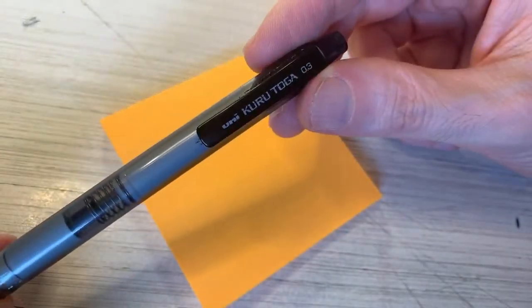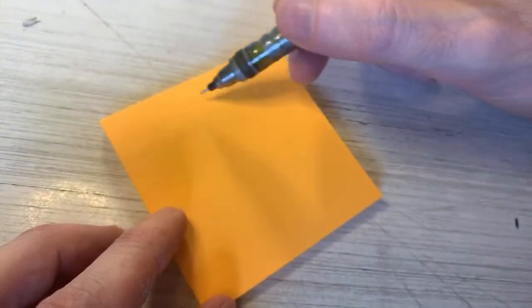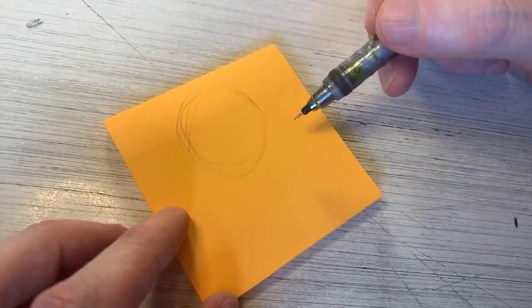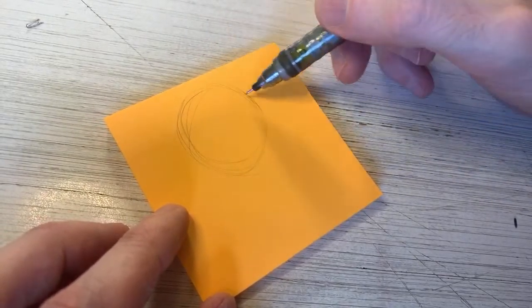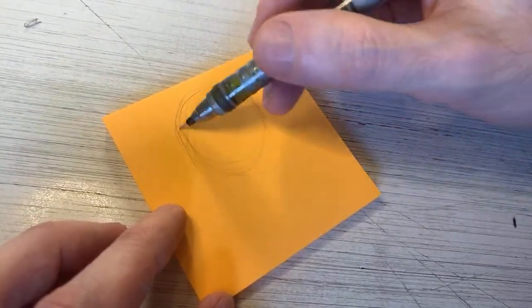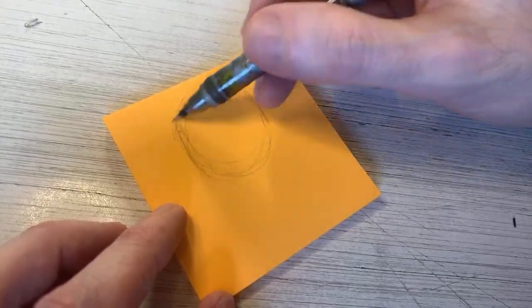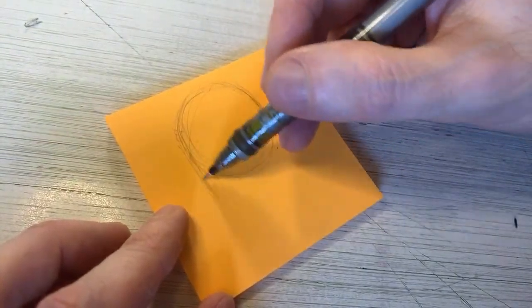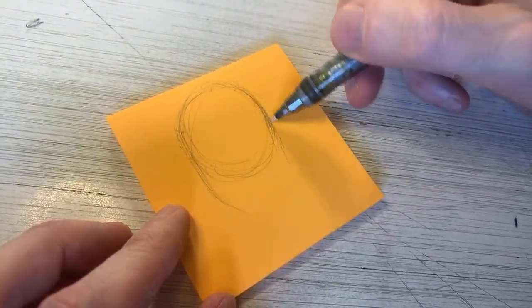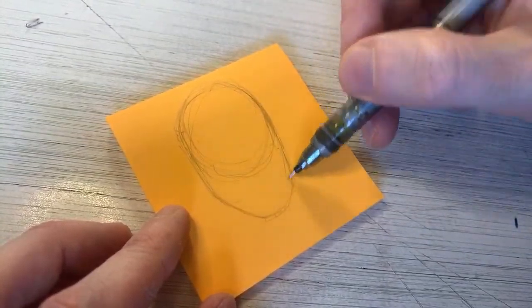I'm going to use my trusty Uniball Kura Toga 0.3 HB Lead Mechanical Pencil. And we're just going to start with that skull shape — sketching for the face. Step one. This must not be your first post-it note vid. I've got to start with that skull. Got to do my underdrawing first.